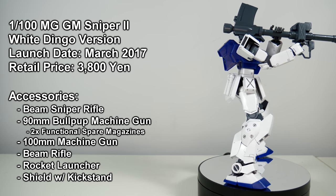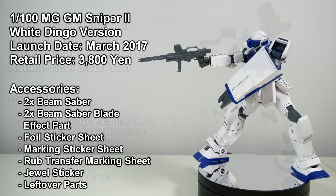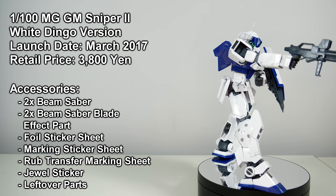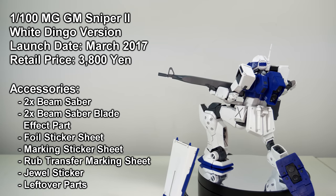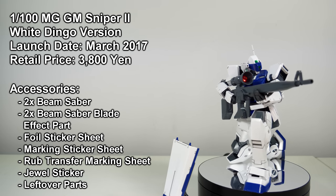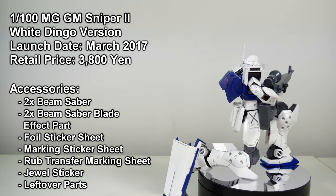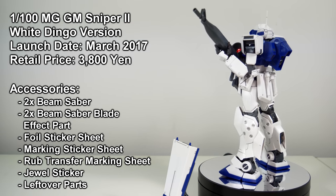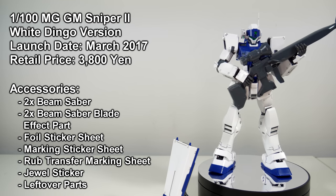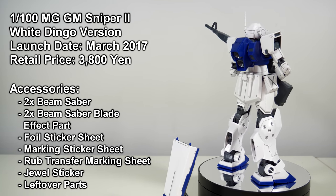The Beam Sniper Rifle is taken from the Jim Sniper, the Bazooka is from the EZ-8, and the Beam Rifle and 100mm Machine Gun are taken from the regular Ground Gundam. Sure, the grip on the weapons is on the looser side, and particularly the color accuracy of the Beam Sniper Rifle and Beam Rifle leave something to be desired, but I can't help but love the overall package we're getting here. The K9 might have been my favorite Jim Sniper 2 in 1/144th scale, but this set is without a doubt my favorite Jim Sniper 2 period. It looks amazing, the articulation is perfect, and it comes with a huge amount of accessories. It might have taken almost three decades — or two if you're counting from the Dreamcast game — but we finally got the Jim Sniper 2 we deserve.